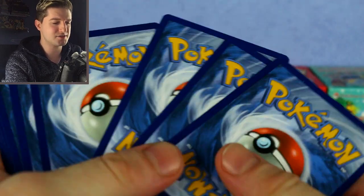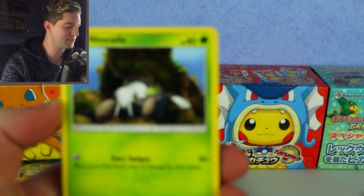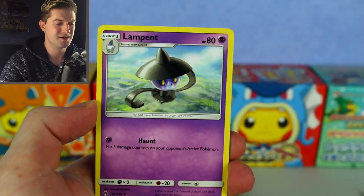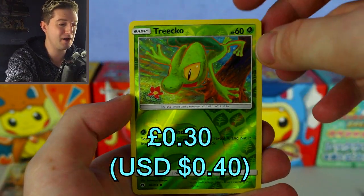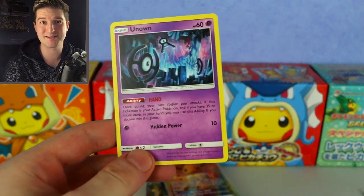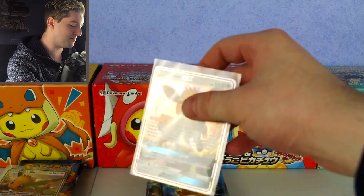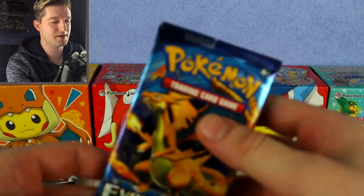So our last pack from box one: Ninjask, Blitzle, Slowpoke, Bruxish, Sableye, Treecko reverse, and our last card of box one is Unknown Hand. Funny enough that's actually a good card — it had to get banned in Expanded because it was so strong. So in the first Eevee box we only got the Nihilego hollow as the highlight. I'm going to do this middle box last, since that's the one I predicted to win. Let's move to the second box — the left one, the Eevee running away.